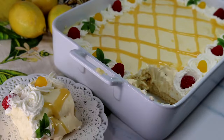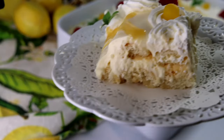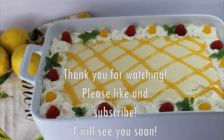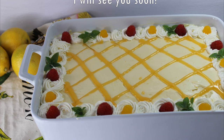Let your tiramisu sit in the fridge overnight before you cut a piece and enjoy — it is heaven, trust me! I hope you liked this video. Thank you so much for watching, please like and subscribe, and I will see you soon.